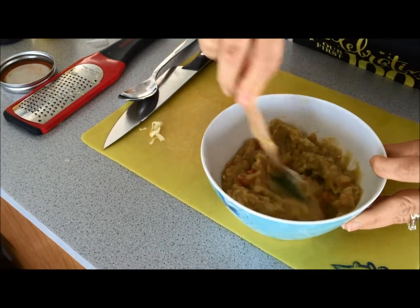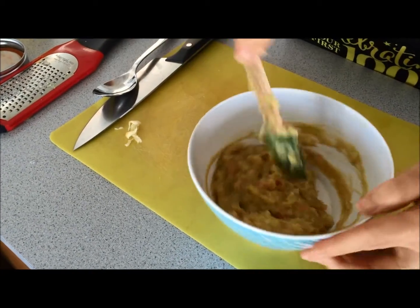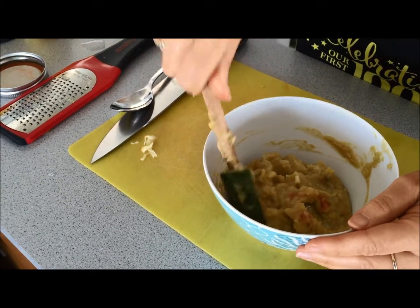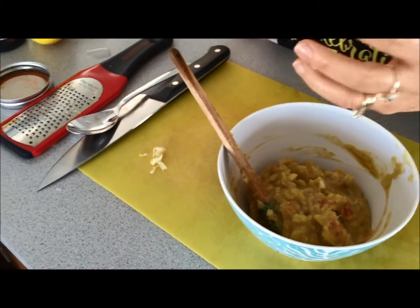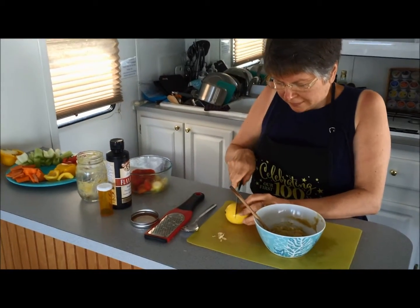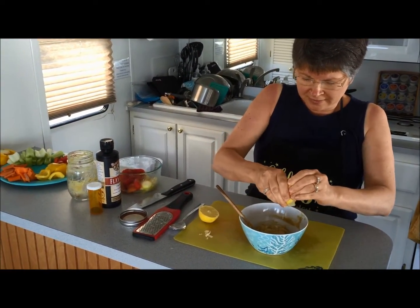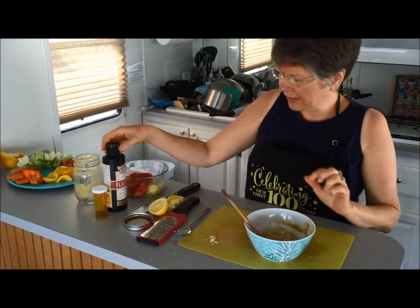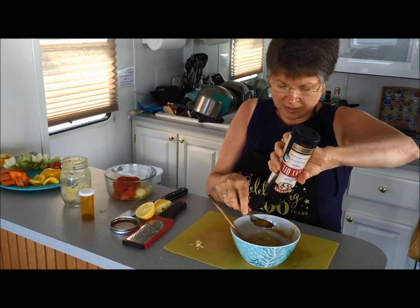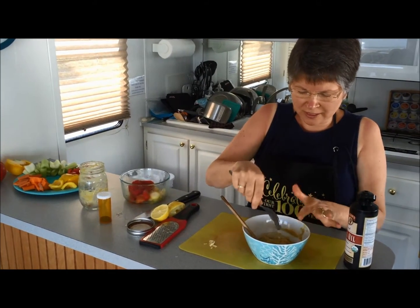I'm just going to mix that garlic right in. Now technically we could stop right there, but I have other ingredients and options. There are other kinds of hummus — some of the more popular flavors are roasted garlic, which means you can take a whole bulb of garlic, roast it, and add that to this. You can add lemon — a lot of hummuses have lemon in them — so I just do a nice squirt of lemon; that adds a nice fresh flavor. You can also add flax oil. Since I know I'm having this today, I'm going to add my flax oil — my whole tablespoon — because it lends a nice flavor and texture and helps make it a little more creamy.